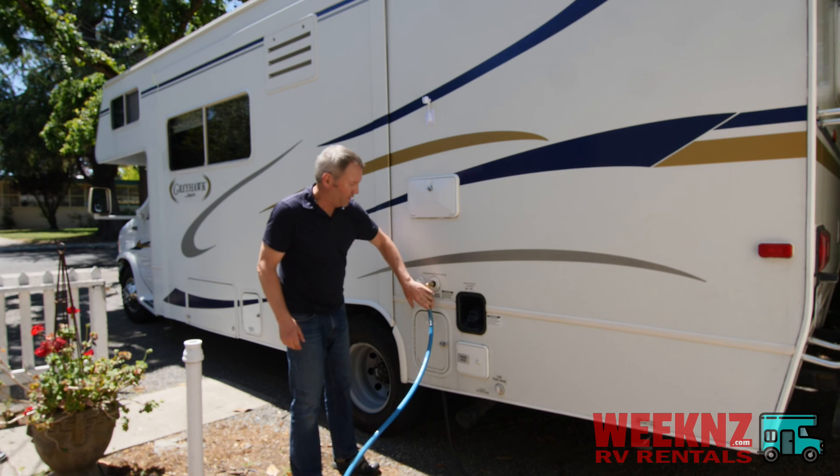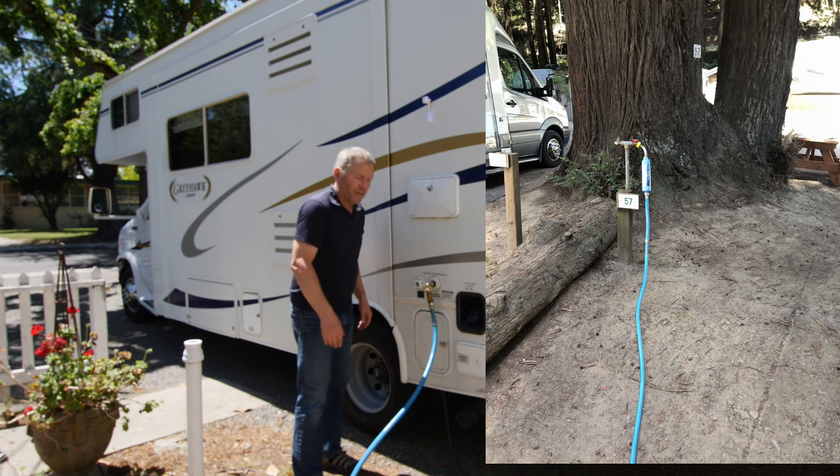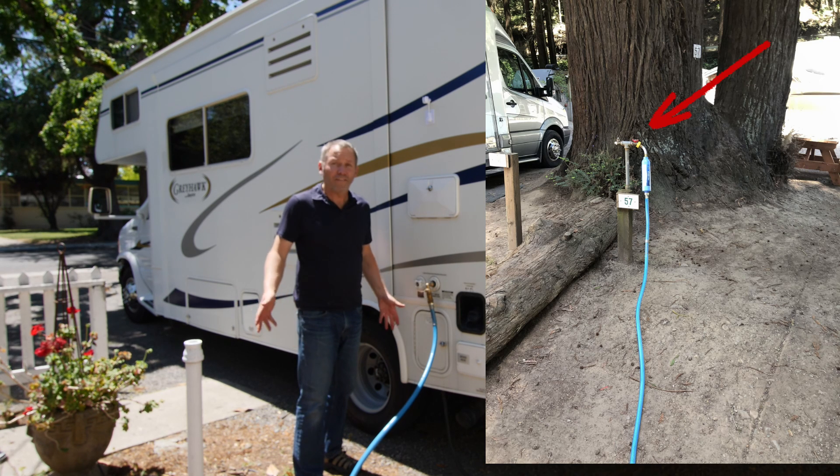This is already attached — you don't need to do anything here. And then all you have to do is turn the water on, and that's it.